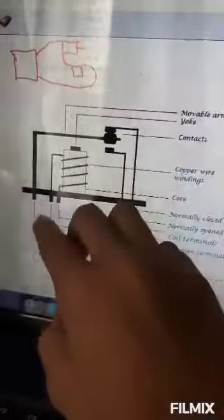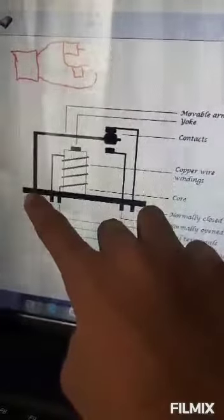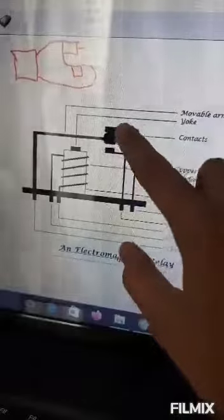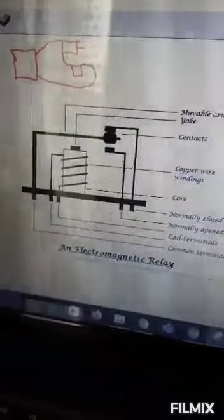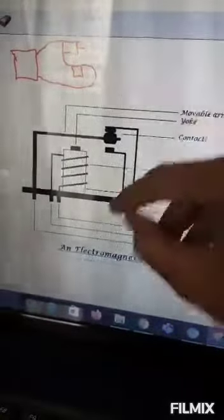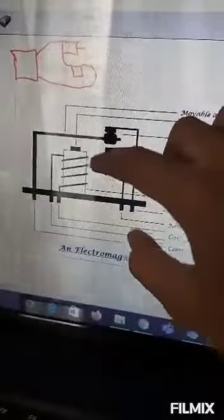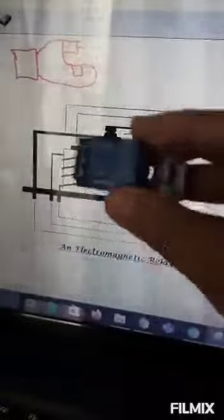The battery wire will come in and attach to the common pin. In normally closed mode, the circuit is normally closed, and as you tell the Arduino board to activate the relay, the rod comes down and the circuit turns off. This means it can work in reverse too — it can activate the motor by default and stop it on command. For normally open, the circuit is open by default, and giving the command activates the circuit. The relay module connects to our Arduino board with three wires.